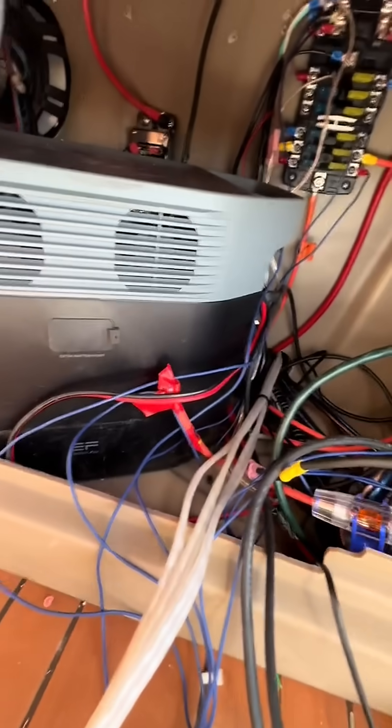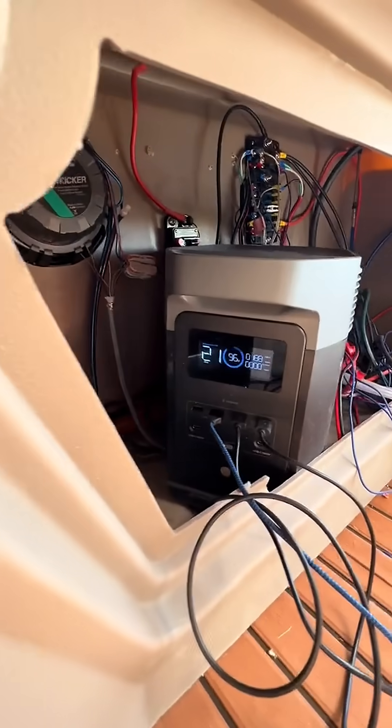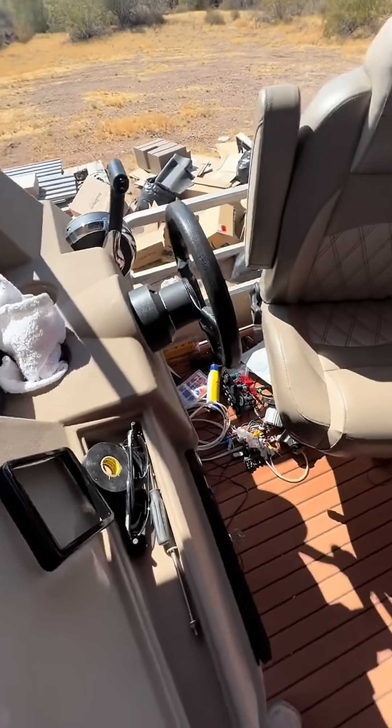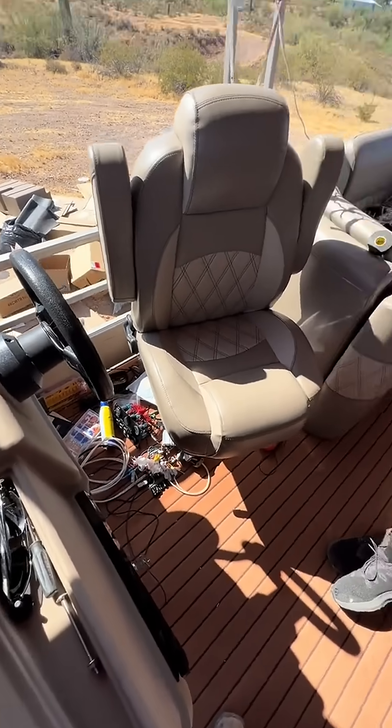Do you think the solar is going to be plenty to keep this charging? Oh yeah, it's doing it right now. Right now it's at 96%. What's nice is there's an app where you can monitor it on your phone and stuff like that too.